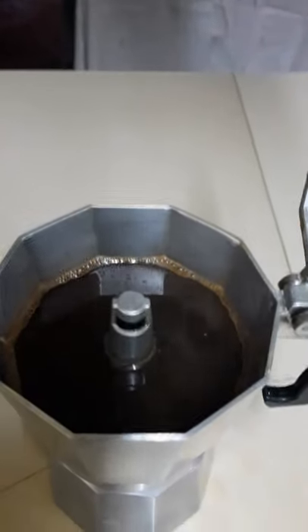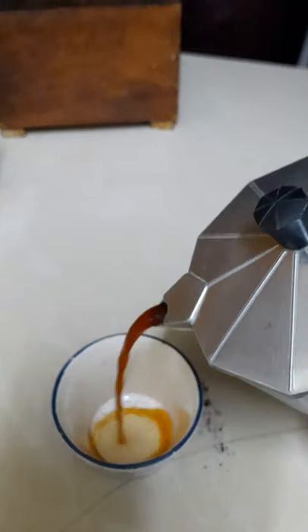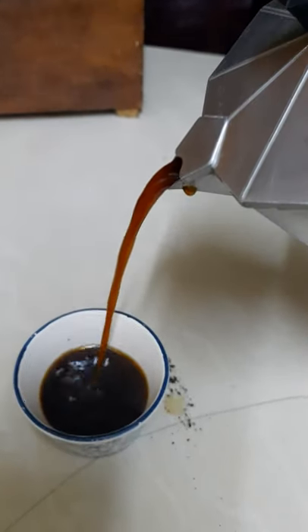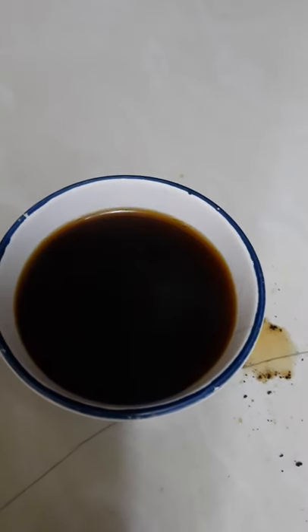There you have it — a perfect cup of mocha, java, coffee, black gold.